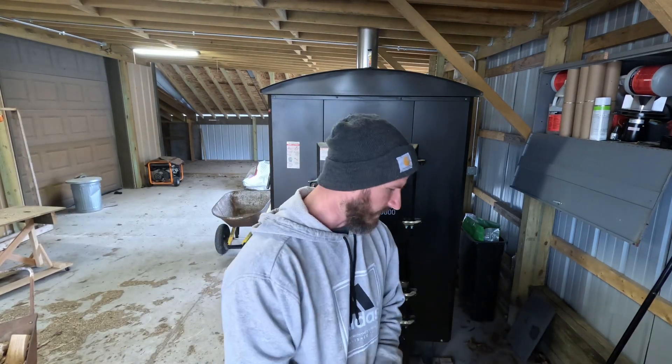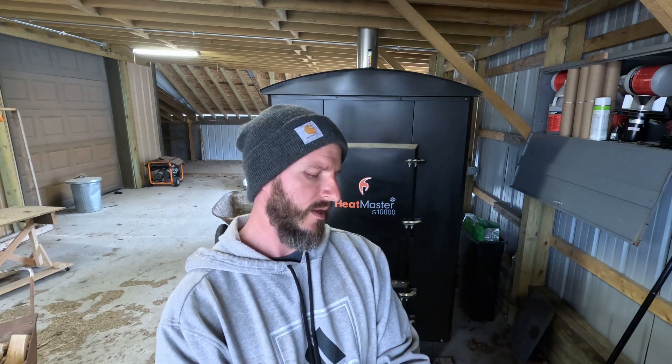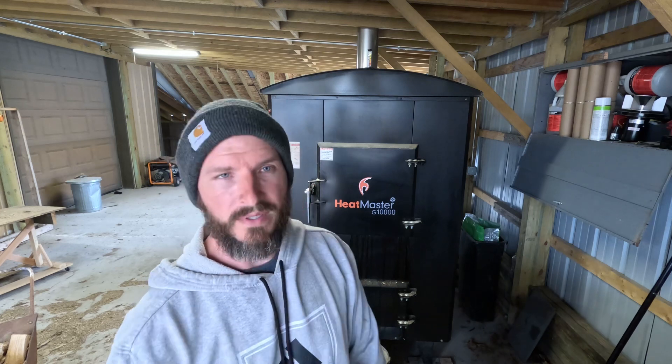Hey guys, Matt here. Today I wanted to make a video on how I clean the refractory on a G10,000 by Heatmaster. Pretty much all the G series are roughly the same — the refractory or the combustion area on the bottom are a little bit different but they're pretty much the same. I know a lot of people say gasification is more maintenance, but whether it's Heatmaster or Crown Royal, they're all a little bit different and I think the Heatmasters are pretty easy.